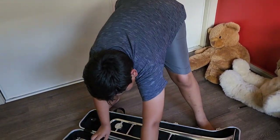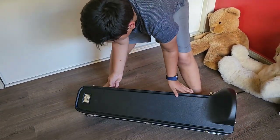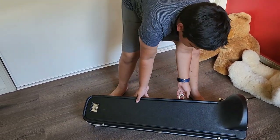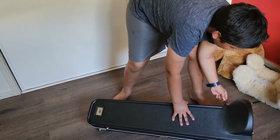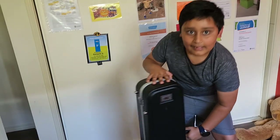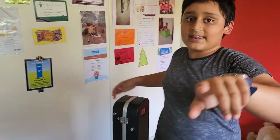And that's how you can unbox — and re-box — a trombone. Bye guys, see you next time!